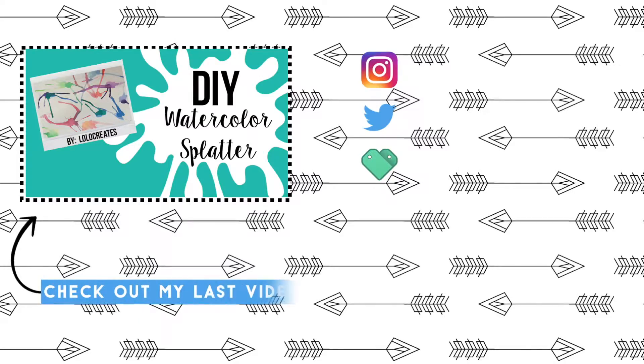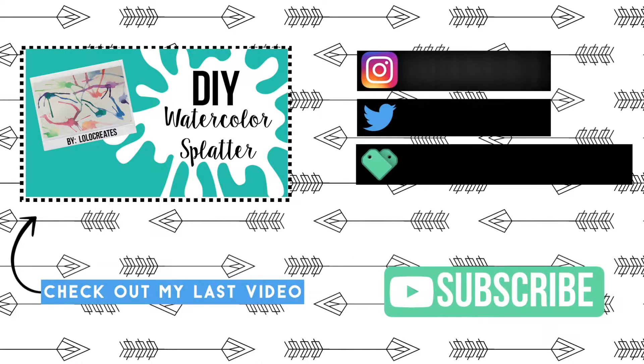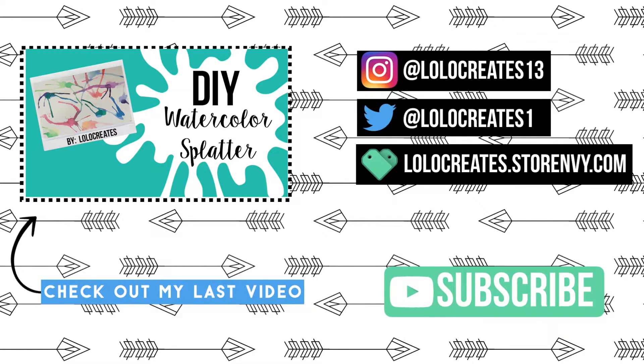Thank you so much for watching. Please comment, like, and subscribe. Go check out my Instagram, Twitter, and Storenvy, as well as my last video. Bye guys!